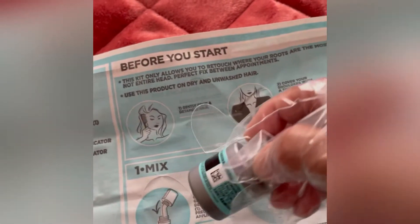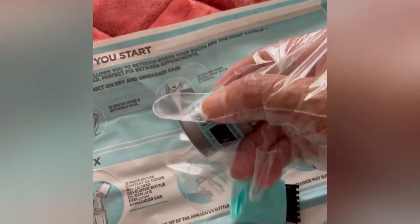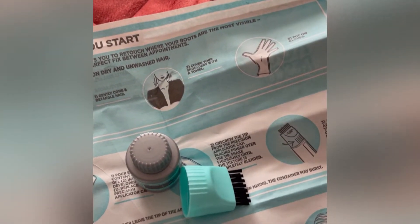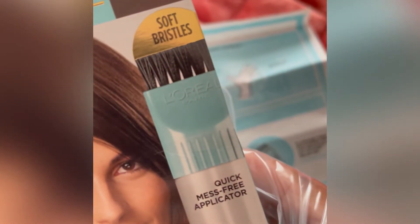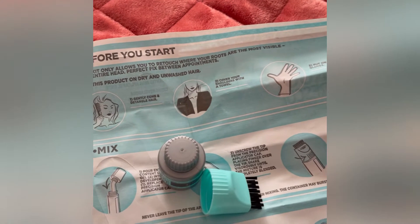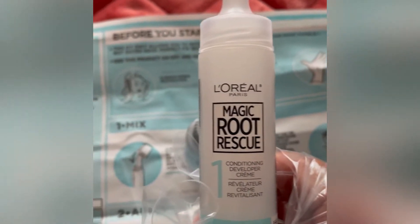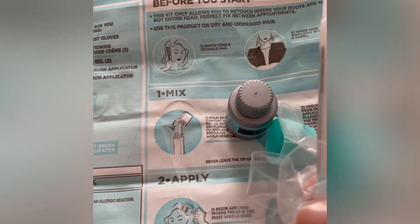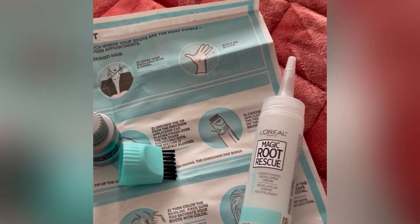We have this, and this is the color of the hair. It is dark brown. And you have also the Magic Rotary Skull. So this is what I am doing today — it's Sunday time, time to color my hair. Thank you for following my video.